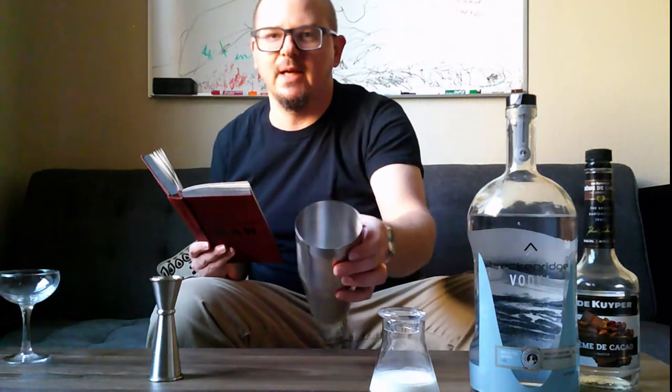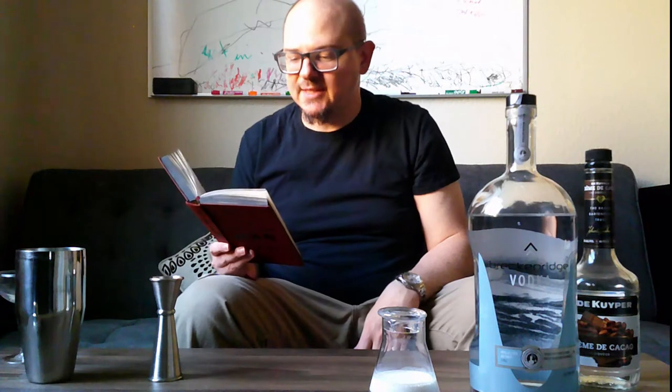Ingredient number one is going to be cream. Then three quarters ounce of crème de cacao — not sure which way you say it, but we've got it right here. Of course, as our balance to that, good old vodka, ready to go. It's just a shaking drink, so we shake it with ice in a shaker. That's it.